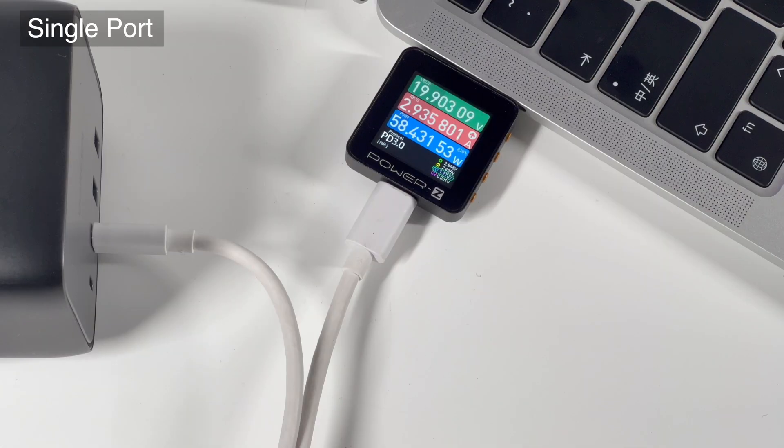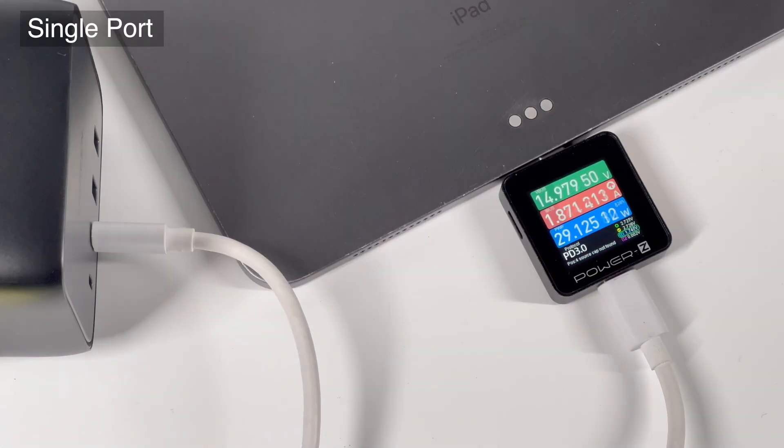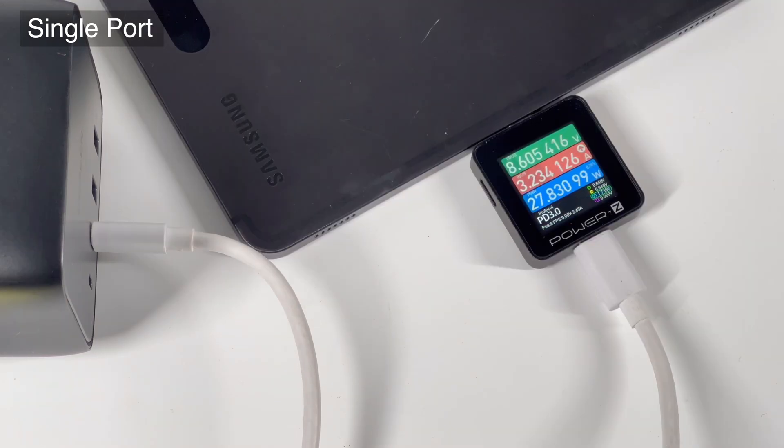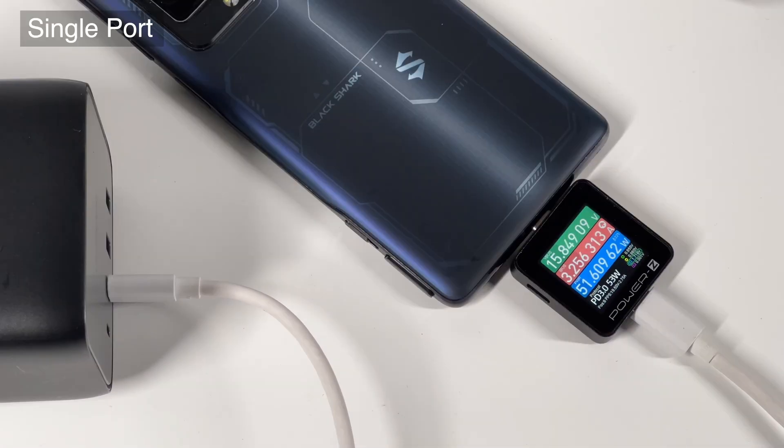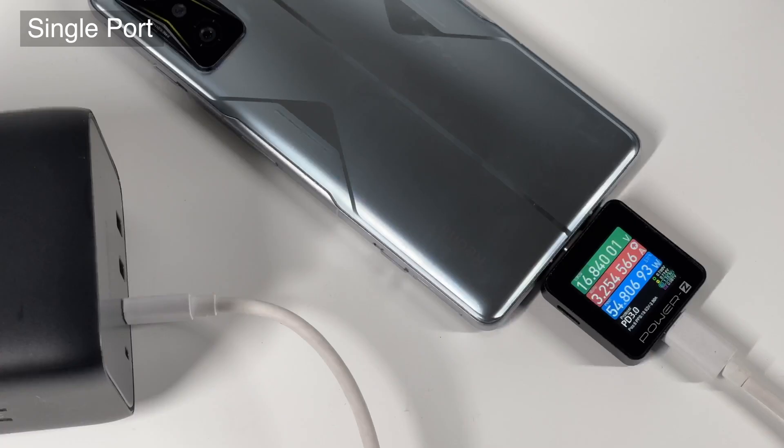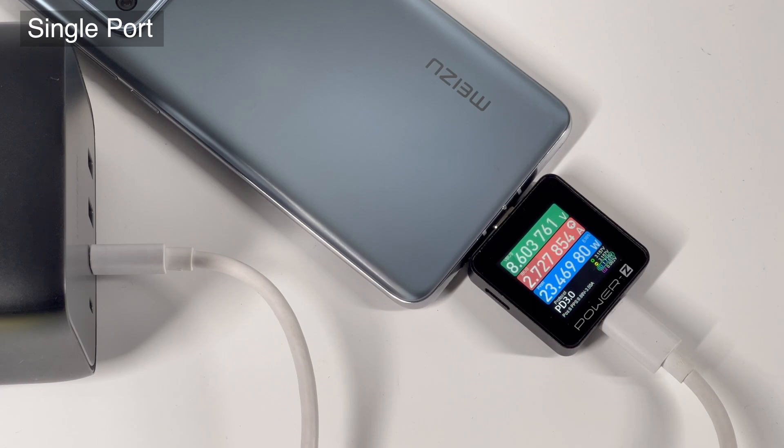Let's take a look at its charging compatibility, starting with the USB-C port. It can fast charge PD-compatible devices like Apple devices and some notebooks. It can also fast charge some PPS devices, such as RedMagic and BlackShark. It can trigger 15V, and the power can be above 50W.